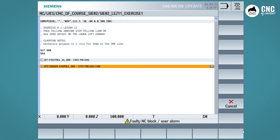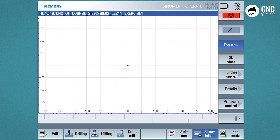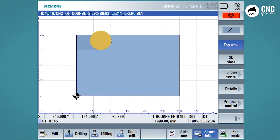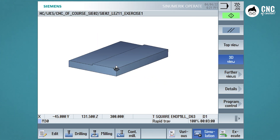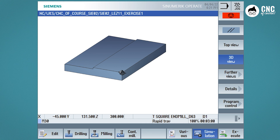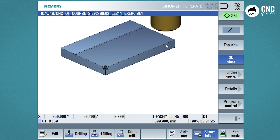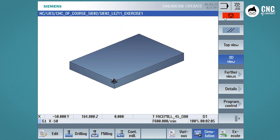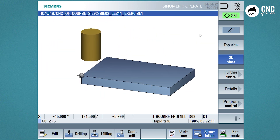Now we can go and simulate. As soon as we open the simulator, the simulation starts directly. We see that everything is fine. Now we put the graphics in 3D, orient our workpiece in the best way, and try again but this time in single block — so every start is a block. We see the descent to the safety position outside, the three passes of face milling, the tool change, and now the two passes with the Square End Mill D63.